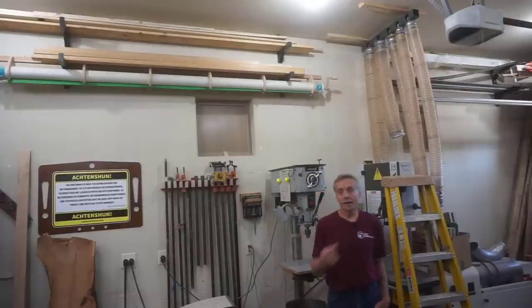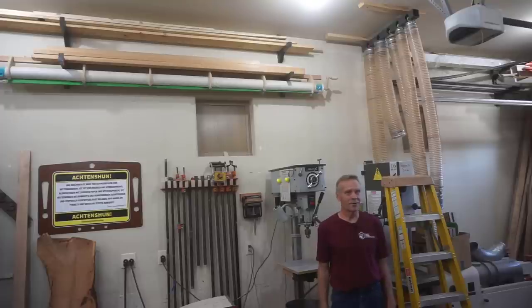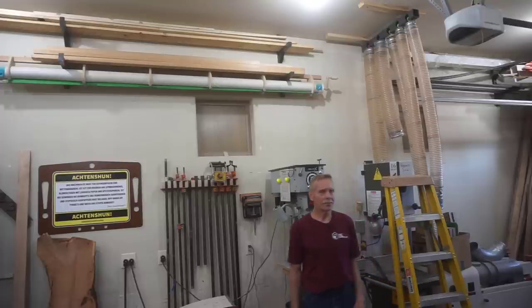As for me, now that I've finally got all my ducts in a row, I'll sign off by saying, as always, until next time — thanks for watching.